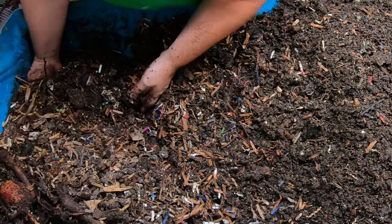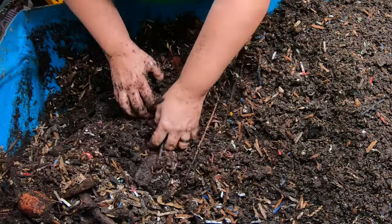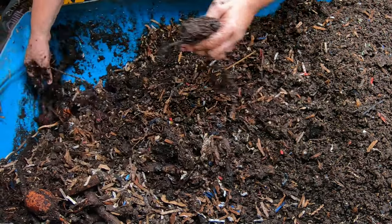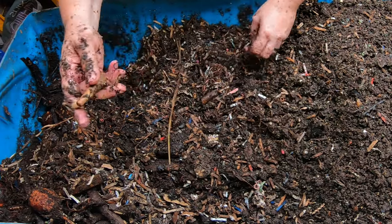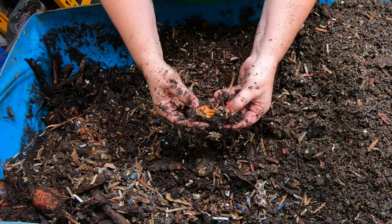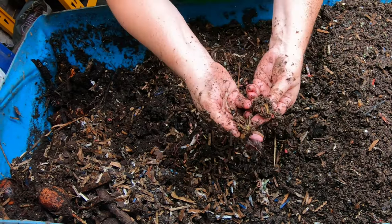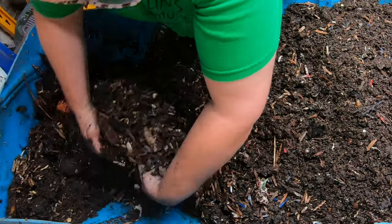I think some of these peach pits have been in here for years. Still really wet, lots of avocado pits, stems from rhubarb, stems from plants that didn't make it, chicken bones from an experiment. If you want to see the experiment where I actually fed the worms meat I do have a playlist for that.